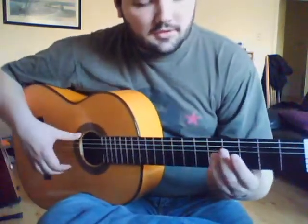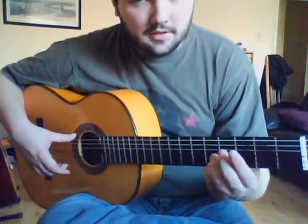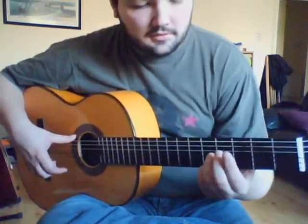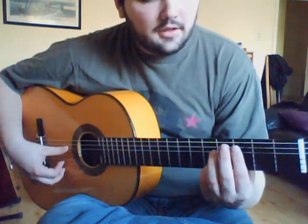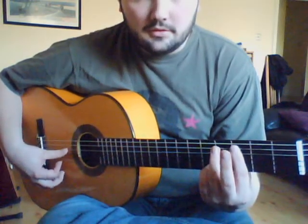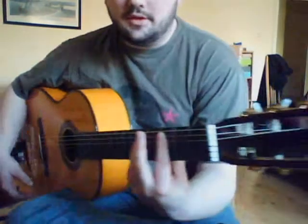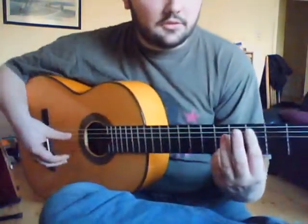The first starting point we have here is the A note on the high E string, then the open A, then the C note, and then the F note. As you can see, I'm doing a half bar A on the A and the D string with that.